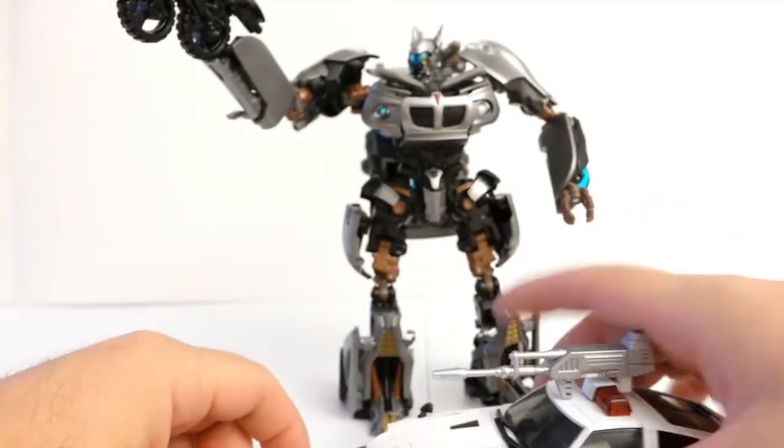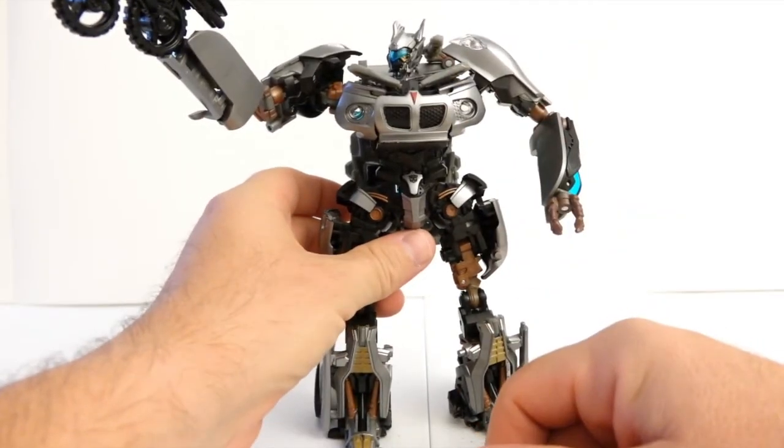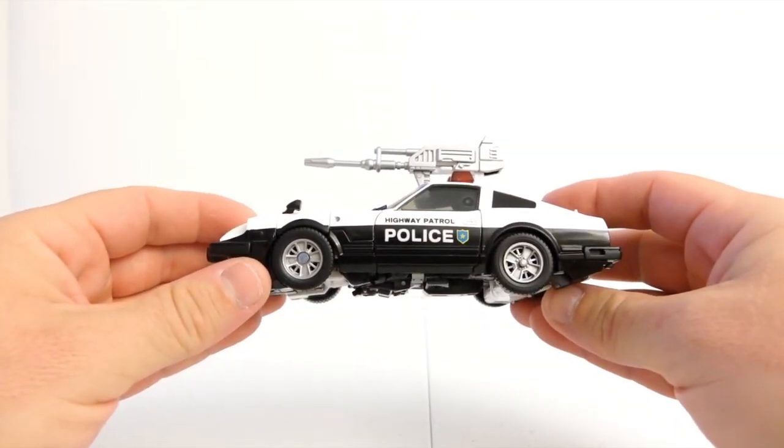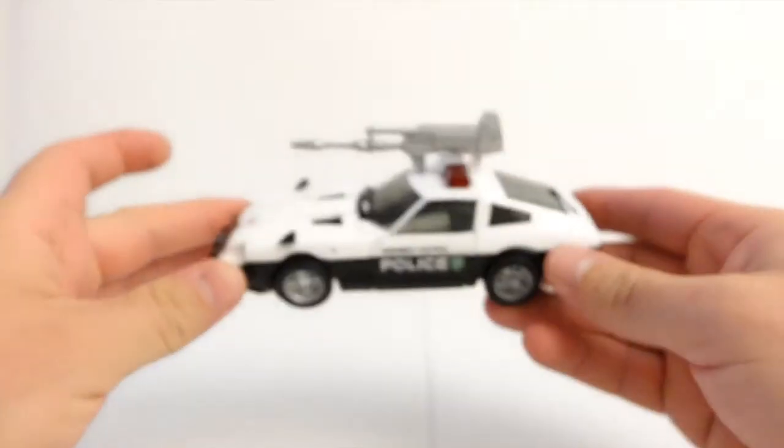You may disagree, but that's my opinion. I'd rather pay $50 for a Human Alliance figure than for a so-called Masterpiece. Don't take my word for it — if you decide to go for it and you like it, that's your opinion. But in my opinion, no, it's not worth it. What I would pay for this guy? Top maybe $25. So this definitely goes back to Toys R Us — I'm not very happy with it.